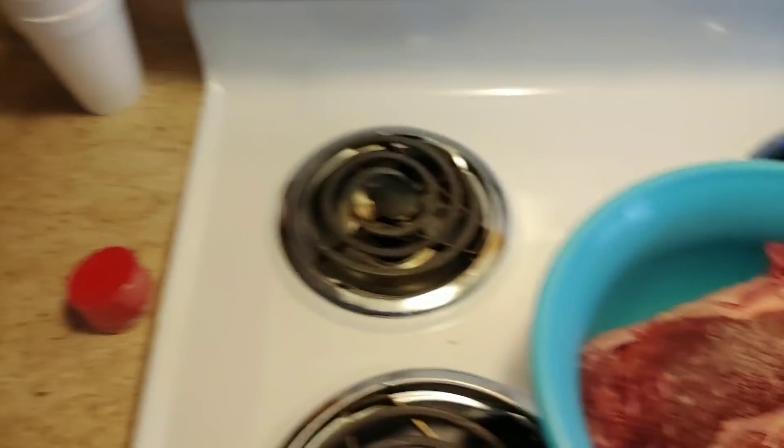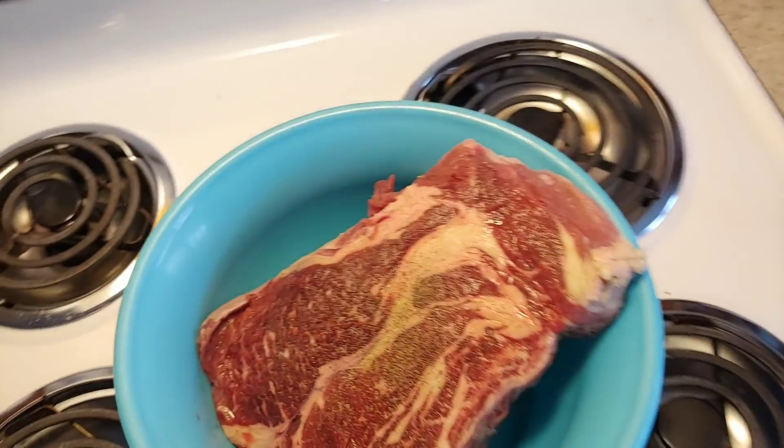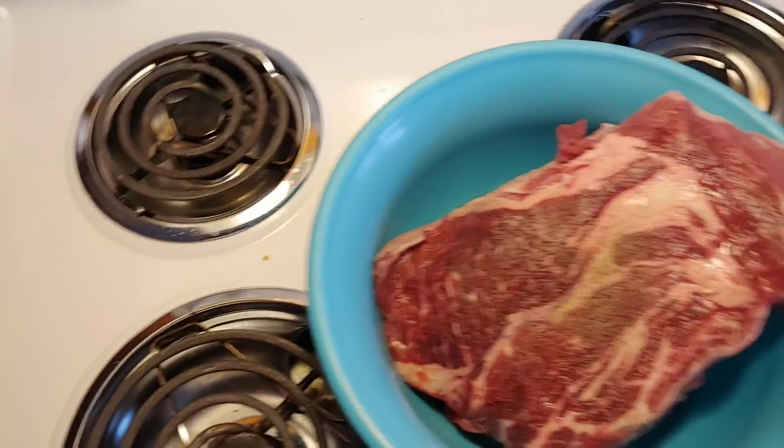How's it going everybody? Lost with Jerry here. Right now I'm getting everything started. Everybody's going to church this morning, so I'm over here finna get ready to start on my beautiful roast. This morning here is almost like a 20-pound roast.